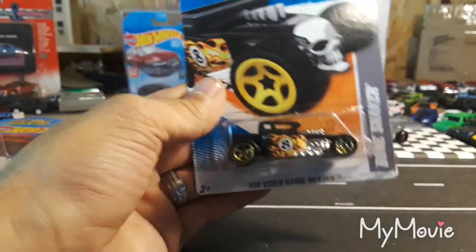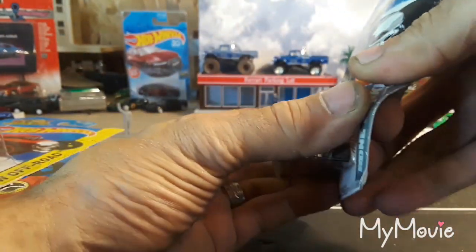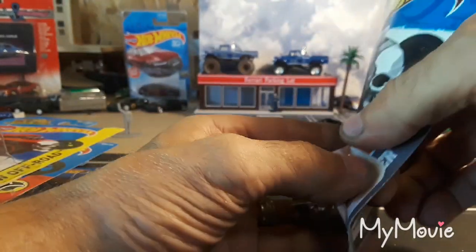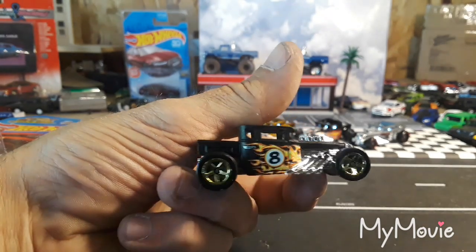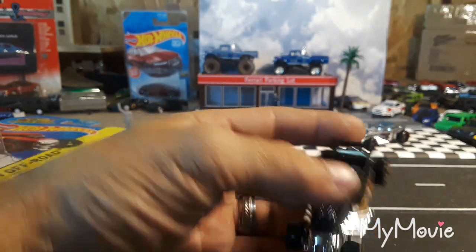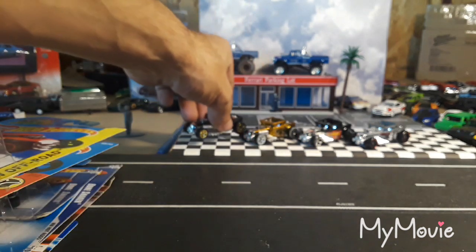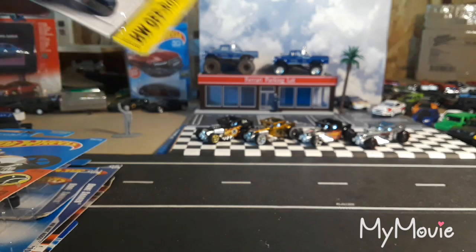Here's a mainline Bone Shaker — it has a metal base, I could tell just from the weight of it. This came out in 2011. Really awesome in a satin black with an eight ball and flames on the side, gold rims. They have released it with an open top way more than with a hard top — I do like the hard top version a little better.